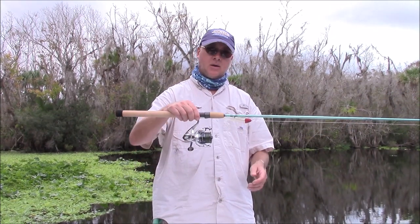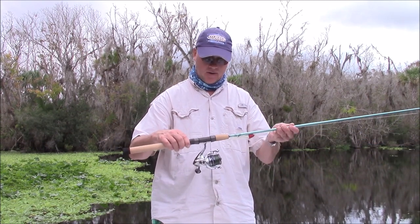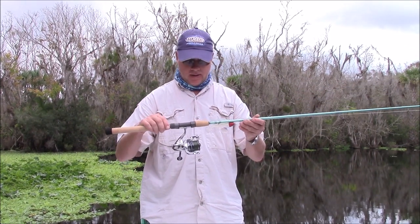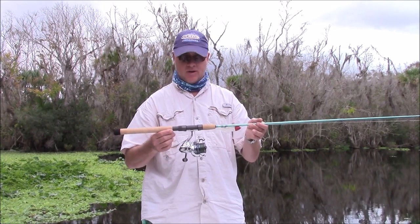This is a great beginning for someone that's setting out, looking to get a great beginning rod and reel setup. I've got 10 pound braid and 20 pound fluorocarbon leader on there. The reel's a couple hundred bucks — 180, 200, 215 — just depends on where you get it.